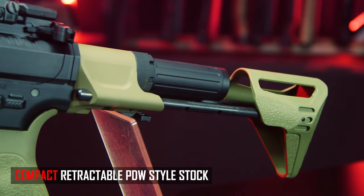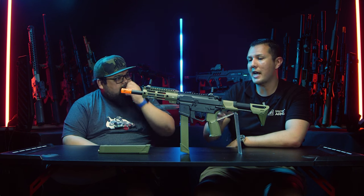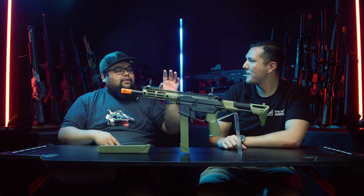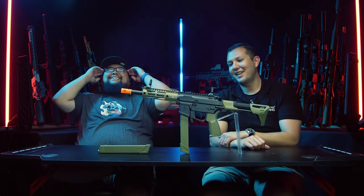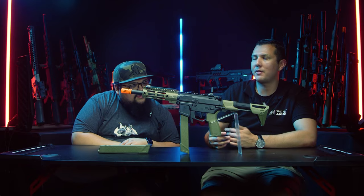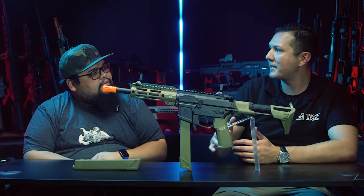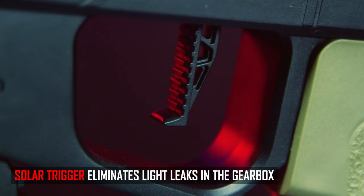One caveat with this X-series model: due to the PDW stock, you don't have the toolless quick spring change system — you'll need to remove the stock completely to access it. The spring is still included in the box, so you can change it out, just not with the same ease as other Edge 2.0 models. It also features a solar trigger designed in cooperation with Gate, which completely eliminates the light sensitivity issues sometimes seen with the Aster unit.